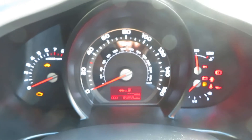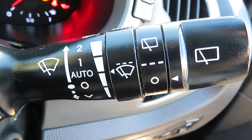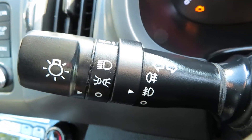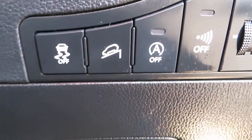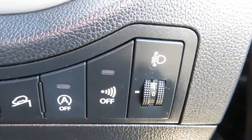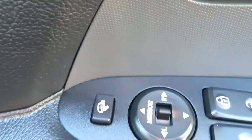On your stalk there you have your front and rear washers and speed control for the front intermittent wipe. On the other side you've got your headlights and your front and rear fog lights, with your indicators. Down here we've got traction control, hill assist, stop-start, and then your alarm. You can also adjust your headlights, and on the door you've got folding electric mirrors.